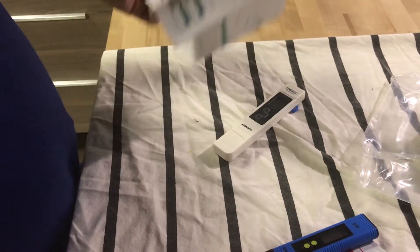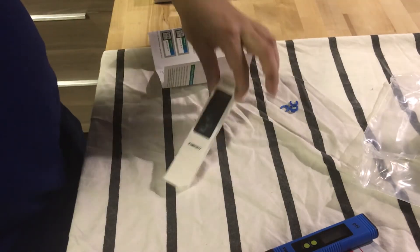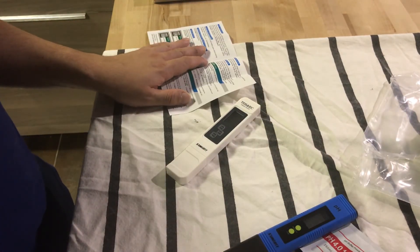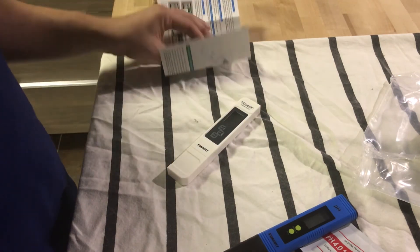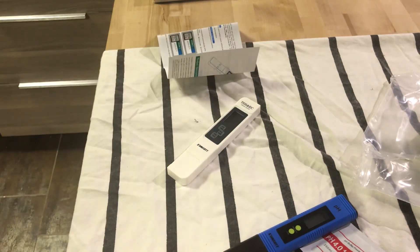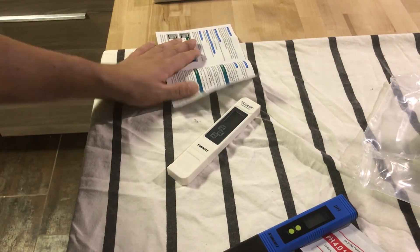So that's just the review of me opening it up so you guys can see exactly what it looks like and what you're getting. Let me read the instructions and get a little more familiar with it, and then I'll be able to give you a better review in the next clip. Thank you everybody.